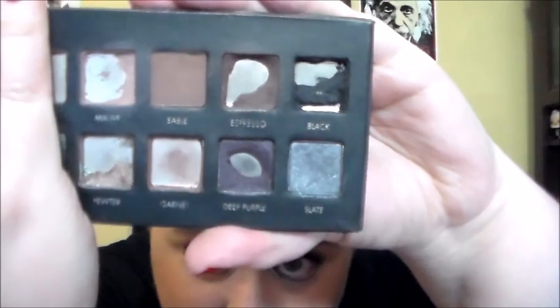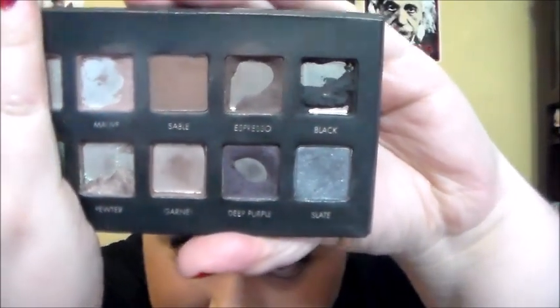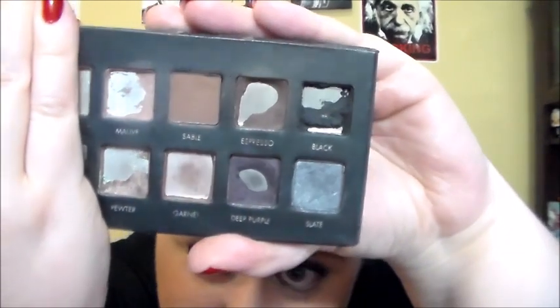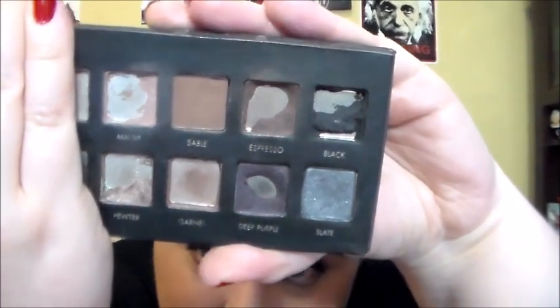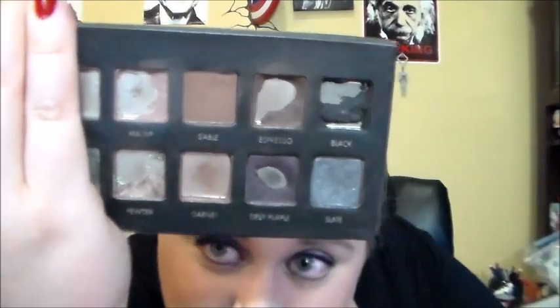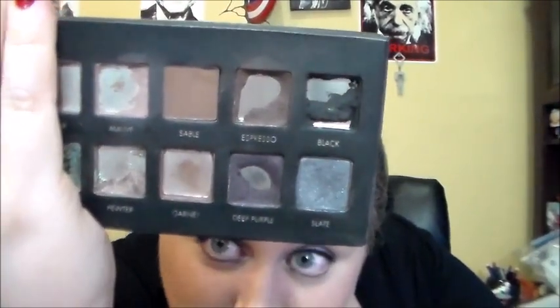I know so many people finish this in a year, and I just can't. I can't with these shadows. Let me go ahead and show you. As you can see, Maud is almost gone. Pewter is almost gone, but it'll probably take me a little bit to finish it because I mix it. Black has a ton of pan, and most of that I have actually used — it hasn't really crumbled away. And Espresso has a good chunk of pan showing.